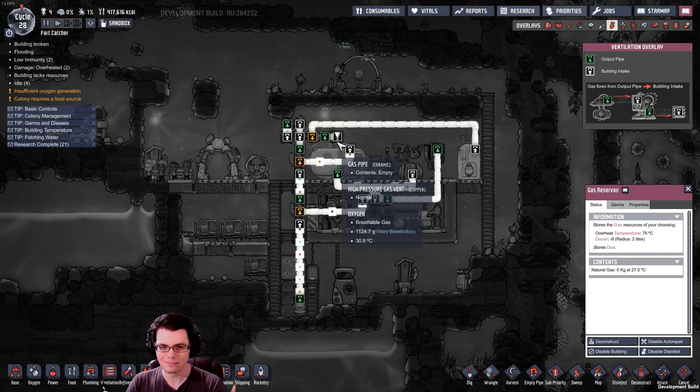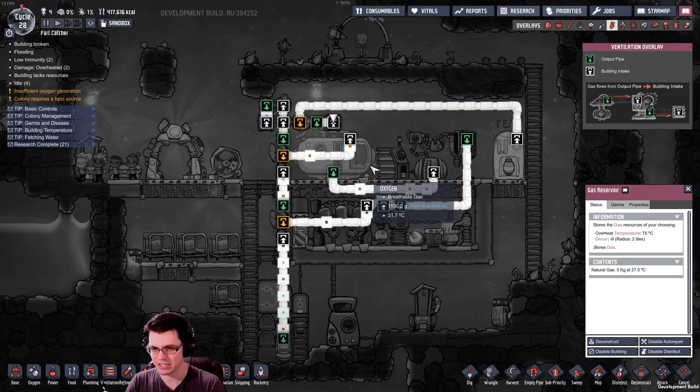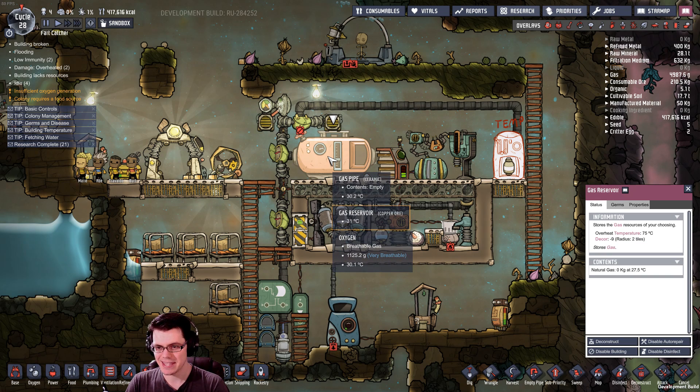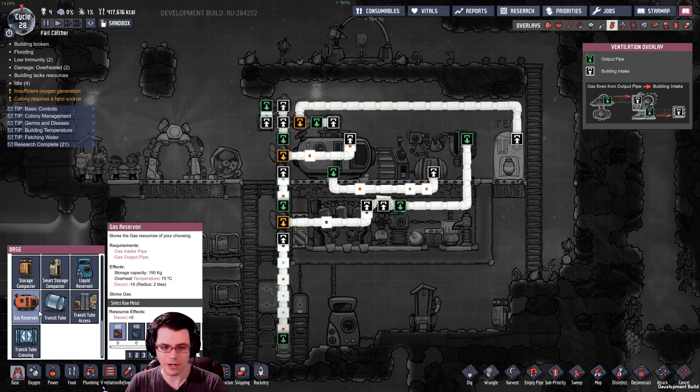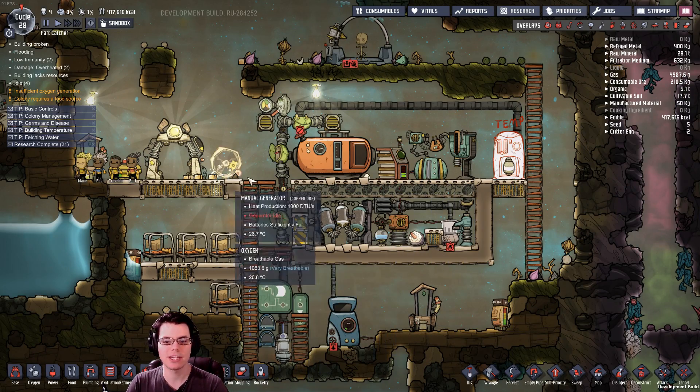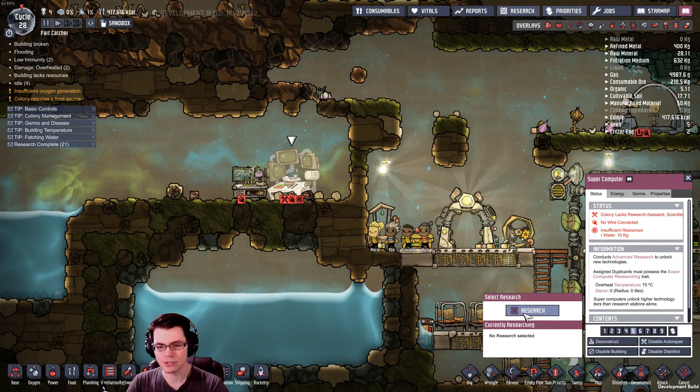I know I like the gas reservoir because it's something new and interesting, but I'm not sure it's necessary at all. We could just create a long line of pipe and store up 10 kilograms per spot — this gas reservoir doesn't really hold a ton of gas, only 150 kilograms. Between here and there I can do 90 kilograms worth of gas, so if you just do a little squiggle line it's doing the exact same thing as a gas reservoir, and that would save us a huge amount on the research.